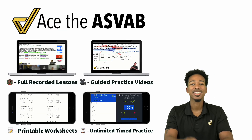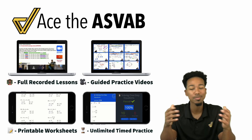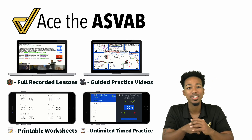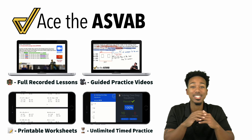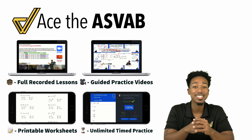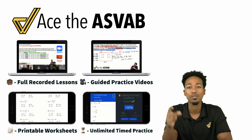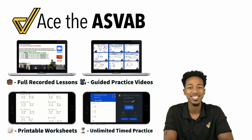And before you go, if you like what you saw and you want to raise your score with thousands of practice problems just like that, so you can lower that test anxiety and raise that confidence, go to the link right here to check out the full program. There's a video that shows you exactly how it works, but you're going to get lessons, guided practice, worksheets, speed drills, and everything that you need to feel supported from day one all the way until you pass. Again, I'm Coach Anderson, and I'll see you soon.